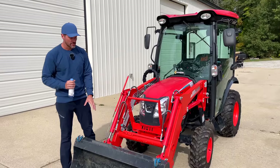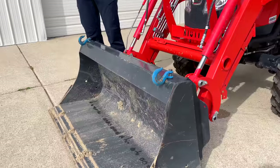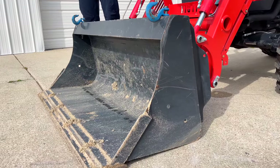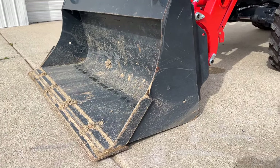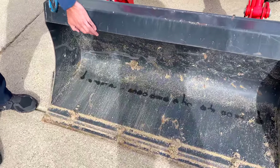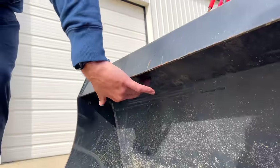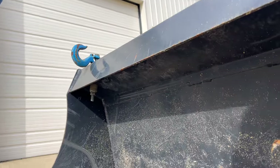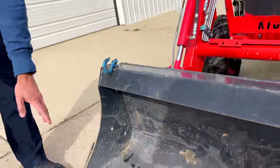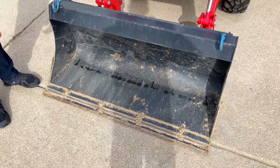Let's talk about the loader some more. Skid steer quick attach — but even before that, the bucket. I love the Coyote buckets. I don't like the standard duty John Deere buckets — they're chintzy, they're cheap. John Deere can afford to do better. But this has a big rolled edge on here, and there's actually a reinforcement plate underneath too, giving extra rigidity and strength to that top rail. Bolt-on tooth bar or cutting edge down on the bottom as well.